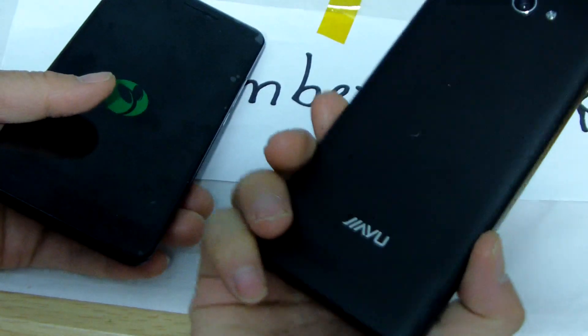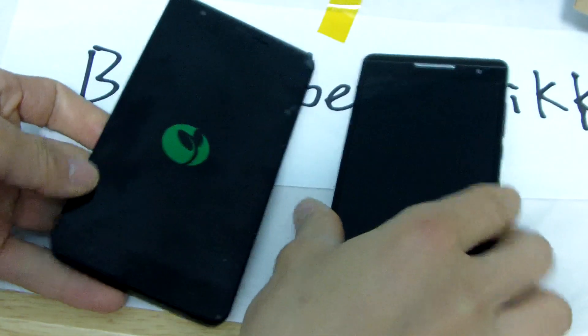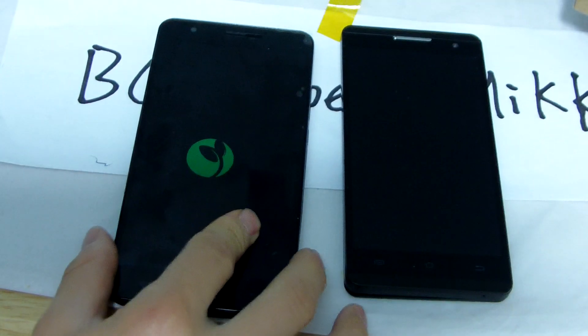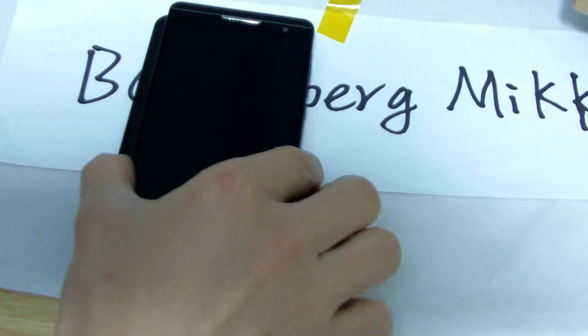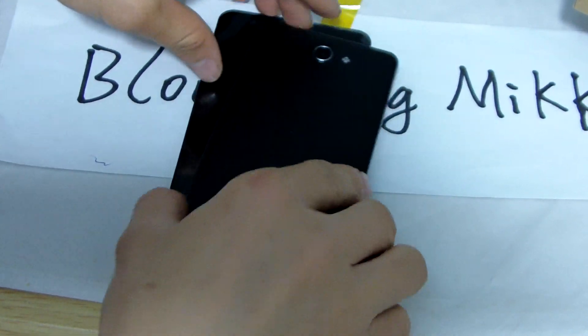This is Jai F2. This is Jai US3. 1.5 inch, 1.5.5 inch. Let me show you the battery of the same.